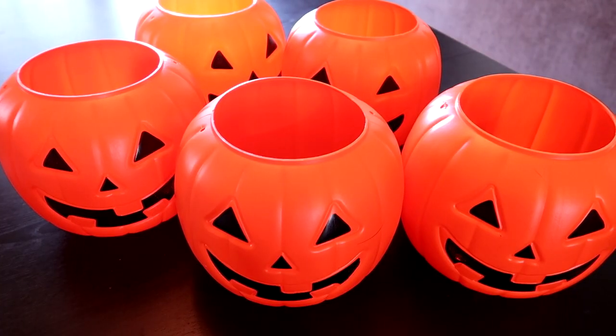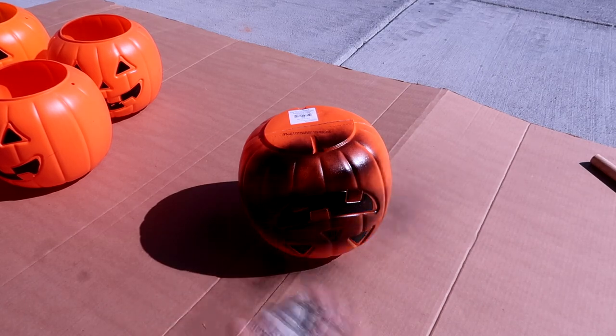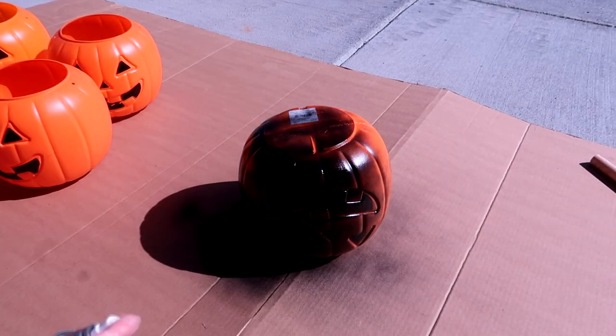Now I'm going to go ahead and spray paint these black. If you prefer your pumpkins to be orange you can skip this step. Make sure to also spray paint your wooden dowel.